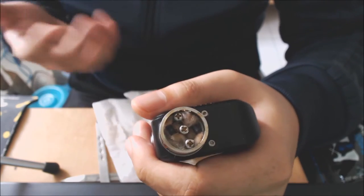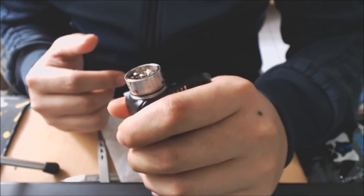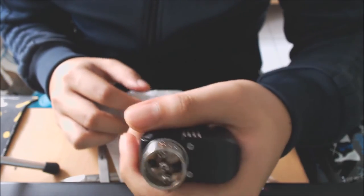It absorbs juice quite well — not as much as Fiber Freaks, but still absorbs a good amount of e-liquid. Alright, that's the close-ups. Now for the full review: first off, two thumbs up for the packaging. It's fantastic — it makes this feel like a very premium cotton. It's not like some cheap packaging. It really sets the tone for a premium product.